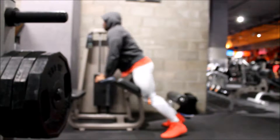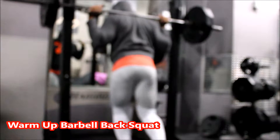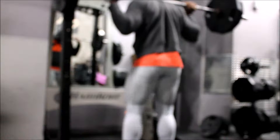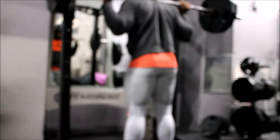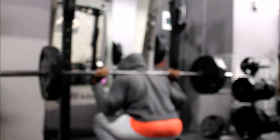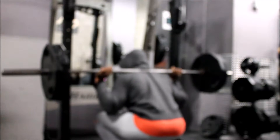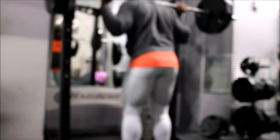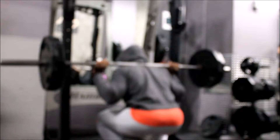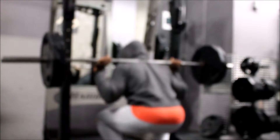We're getting into the real meat and potatoes of this workout. Started off with some barbell back squats. To be honest, day after Christmas I really wasn't feeling like training, but I had to go to the gym — trying to achieve some things in 2017, kind of a secret. Just started off with some squats, trying to pause at the bottom and get my legs warmed up for my heavy sets.